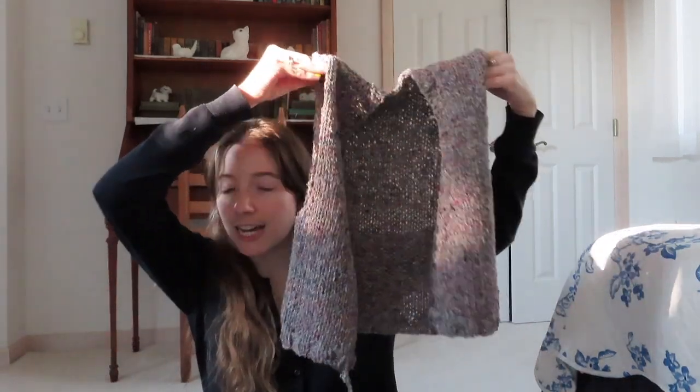This is what it looks like now - it did grow a little bit since I blocked it. Even though it's much smaller than I anticipated, I'm just going to put the buttons on, weave the ends, and see how it is. If I don't like it I'll just unravel it later.